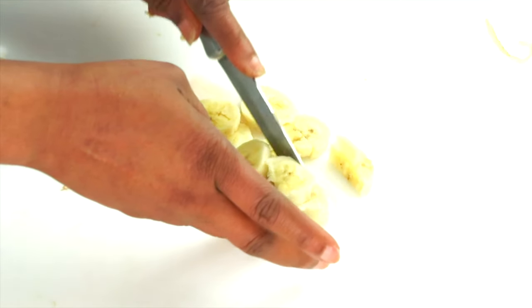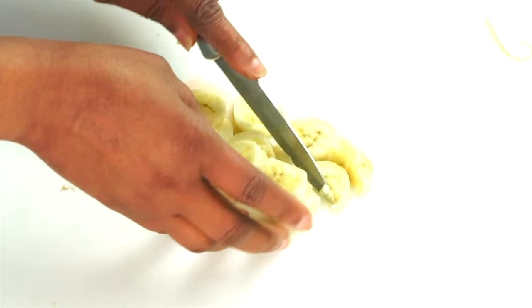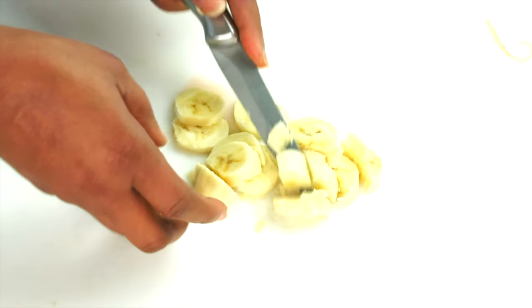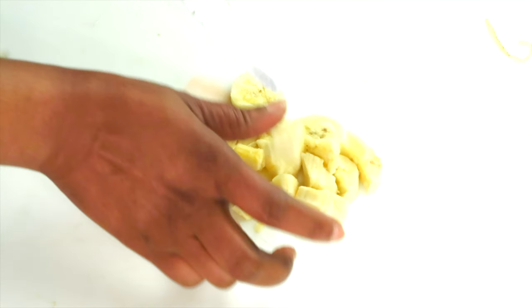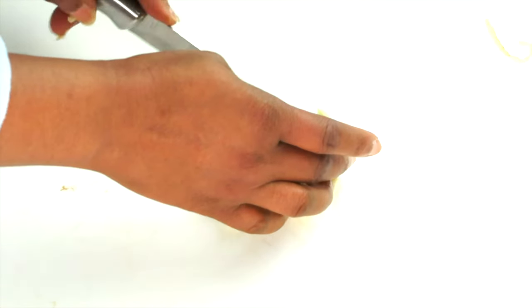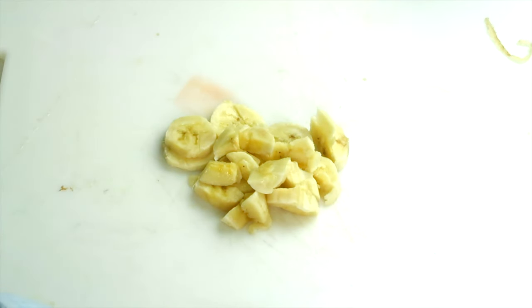If you do not have a blender, go ahead and use a fork or a whisk and just mash the banana. Bananas tend to get dark when exposed to air, so it's going to get a little dark — not to worry, it is still very much good to use. You can also choose to add a dash of lemon or lime juice to keep the color, if you're so into the color.